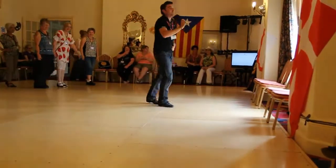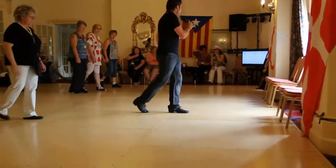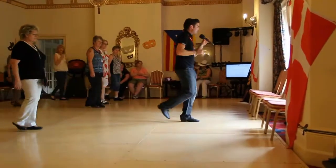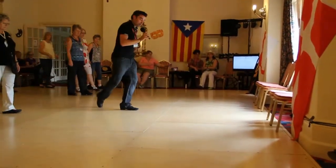Here we go. Reverse rumba box on the right foot, so weights on the left. We're going to step side together, back, side together, forward. Mambo forward on the right foot, mambo step, we're going to travel back. Sweep, step, sweep, point.